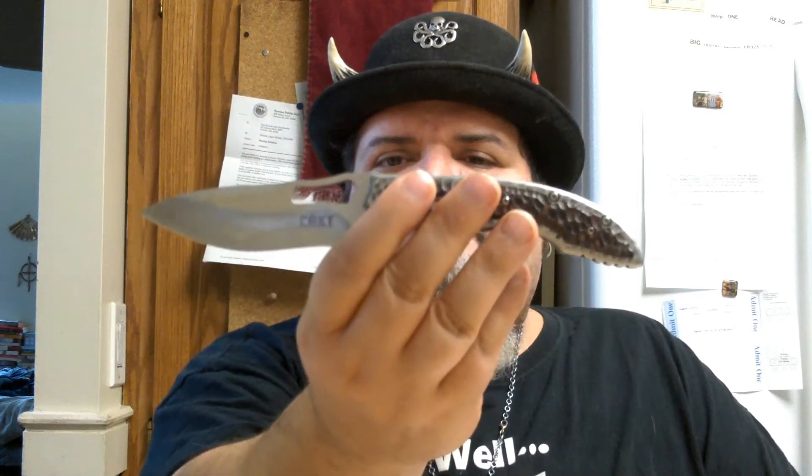Today we have the Columbia River Knife and Tool Fossil. This was just recently gifted to me by Brother Blake over at Stratoscare, and I will have his link in the description box below. This knife was designed by Flavio Icoma, a great Brazilian knife maker.